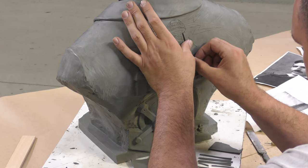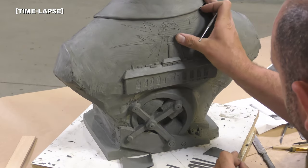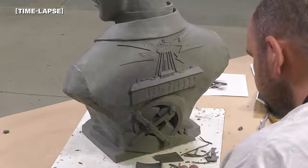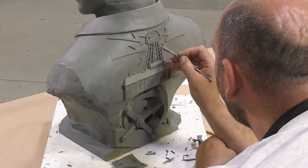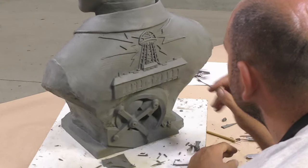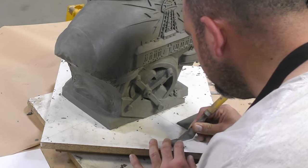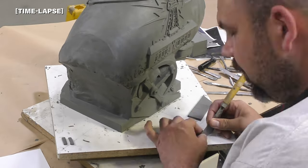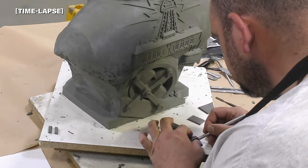To add detail to the back of the sculpt — the Tesla Tower — I simply rolled out some clay in a very thin profile, about two millimeters or a sixteenth of an inch, then cut it using a razor blade. Once cut to length, I simply applied it to the sculpt and pressed it lightly to bond it to the existing sculpted clay. For the name plate on the front, I rolled out clay to a specific thickness and cut out the lettering that we then add to the front.